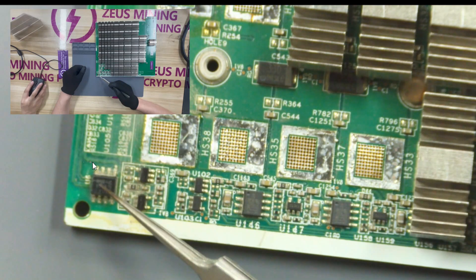It is a temperature sensor chip. After the chip that is circled is damaged, the control board will not be able to read the temperature of the ASIC chip and PCB board, and the hash board will not operate normally.